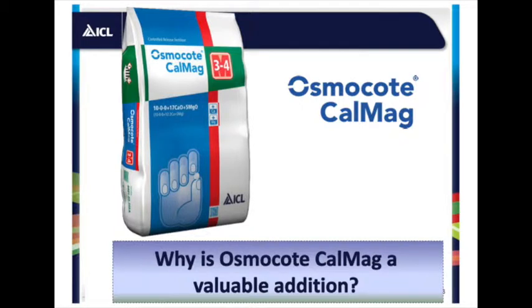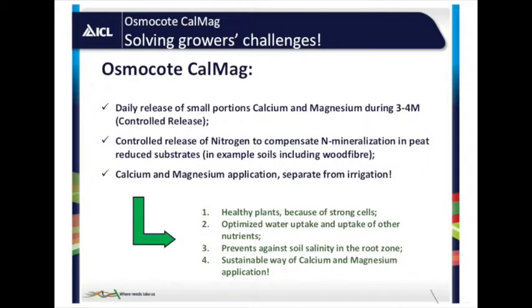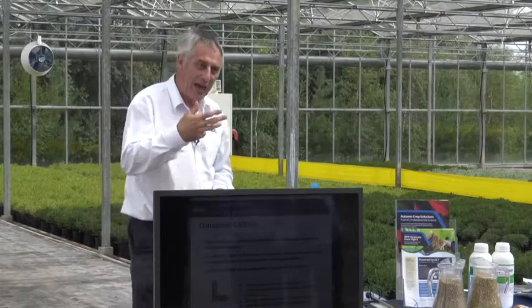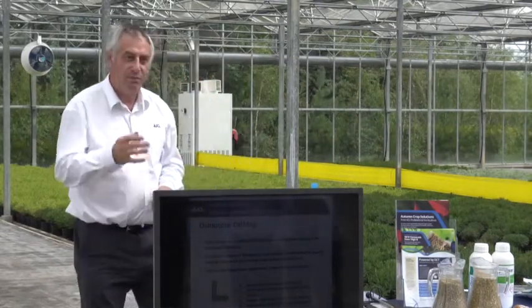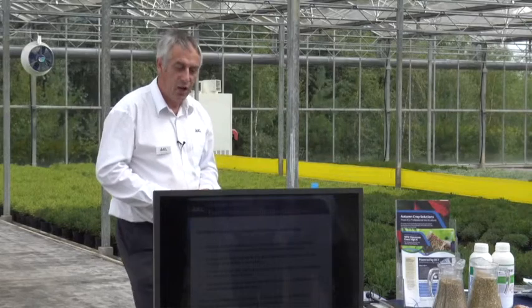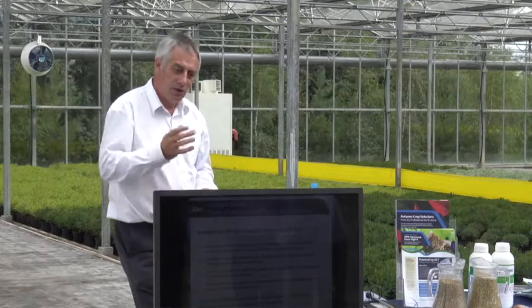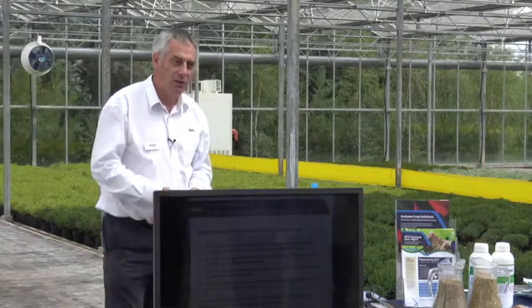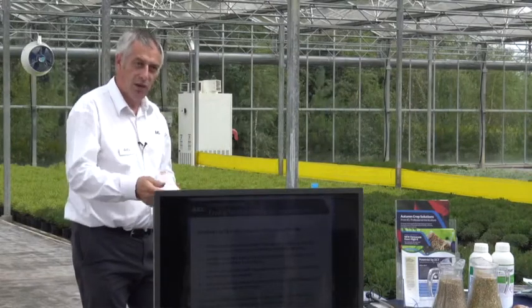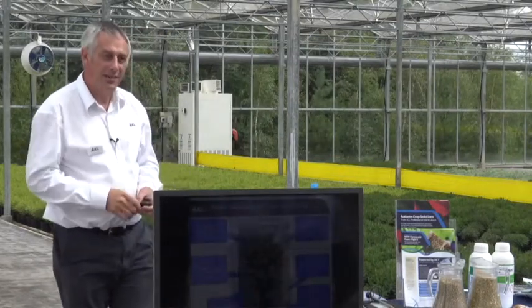Osmocote Culmag is a unique product — a three-to-four month product giving you release of calcium, magnesium, and nitrogen. It can be a very good product to use with peat-free media in soft water systems, just to give that extra daily release of calcium and magnesium. It's separate from the irrigation, so you don't have to apply more water when the crop doesn't need it. Calcium is very important — it's required all the time and built into the cell walls, so the plant can't move it from another part; it needs it in the water continuously.